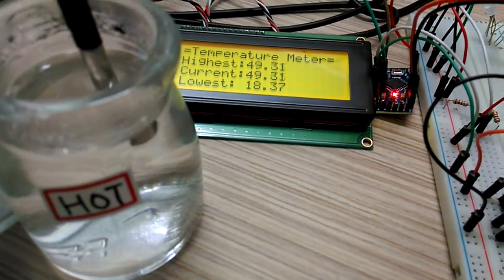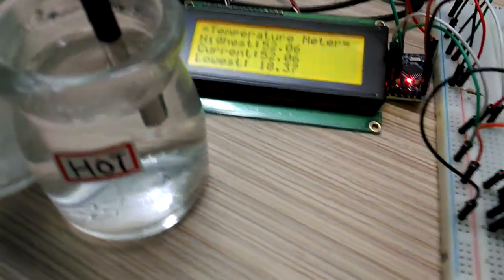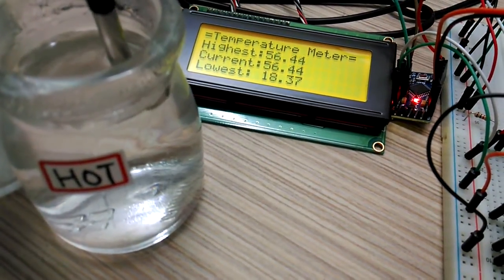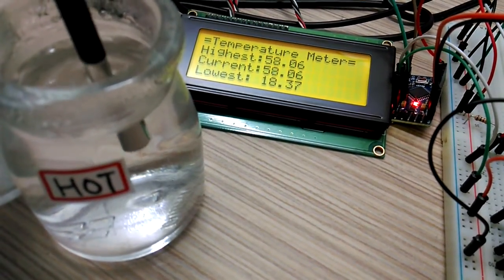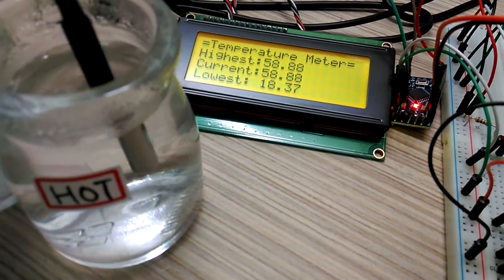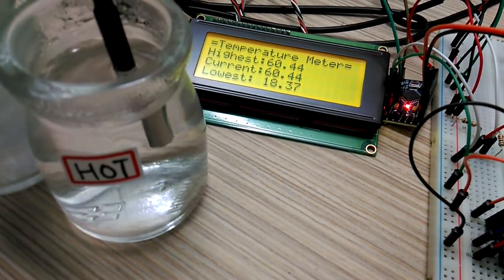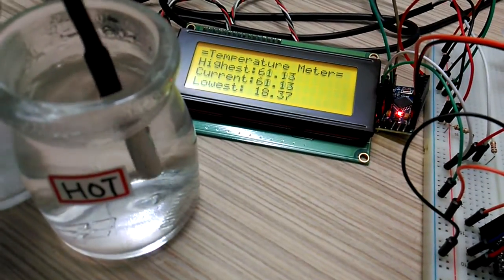Let's see. Temperature is rising to 50... 55... 58... 59... 60. Wow. Incredible.